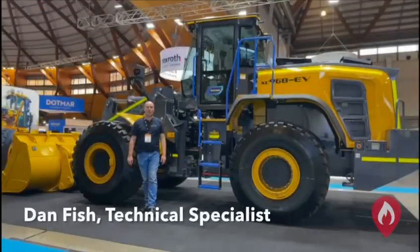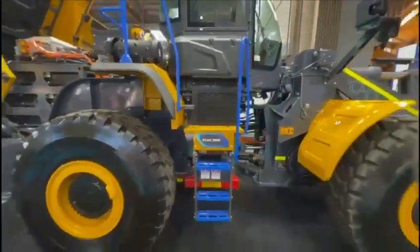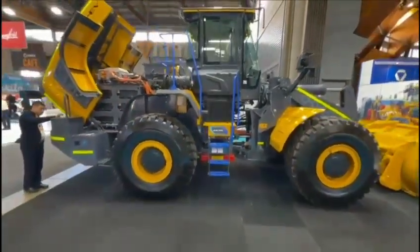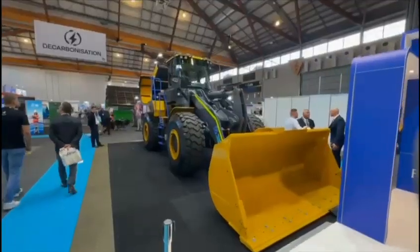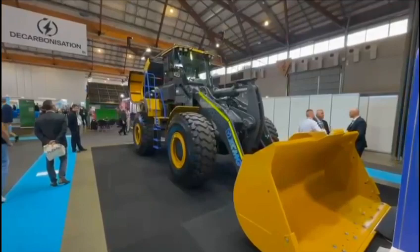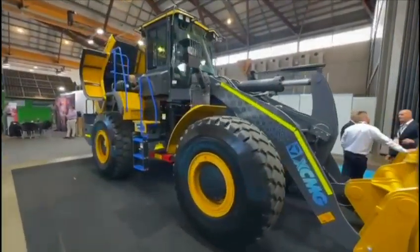Hi, Dan from EV FireSafe. We're down at the Mining Expo continuing our look at full battery electric vehicles, and here's another example of a full battery electric wheel loader. This is the XC968EV from XCMG — a wheel loader brought in from China and being distributed around Australia.